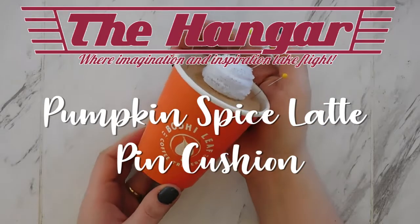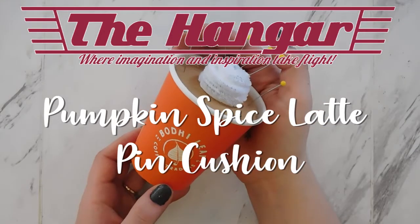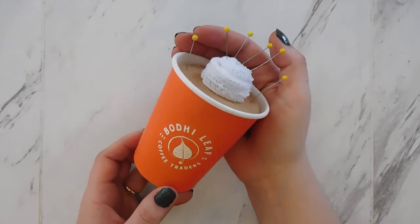Welcome back to the Virtual Hanger. Today I'm going to show you how to make a cute pin cushion that looks like a pumpkin spice latte.